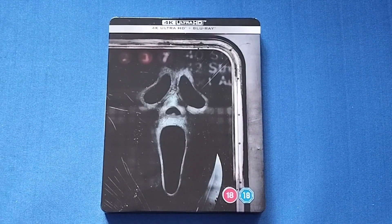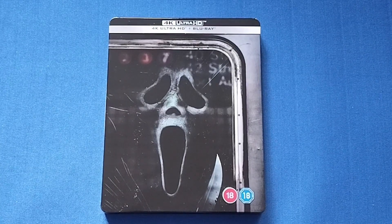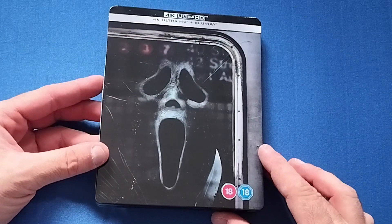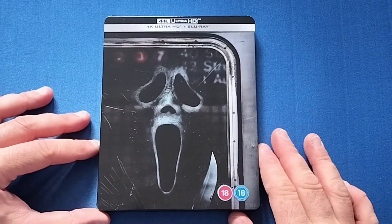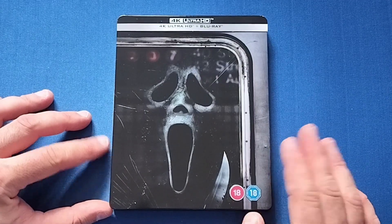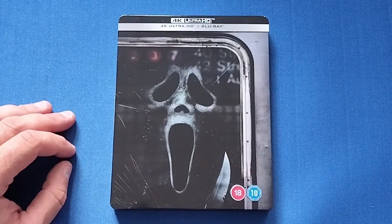Hello and welcome back to my channel. Today we're going to be looking at the new steelbook for Scream 6. This is a bit late from Zavvi — I'm not really going to complain. It's better late than never, to be honest. They never cancelled it, so yeah, I'm sure this came out like a couple of weeks ago.